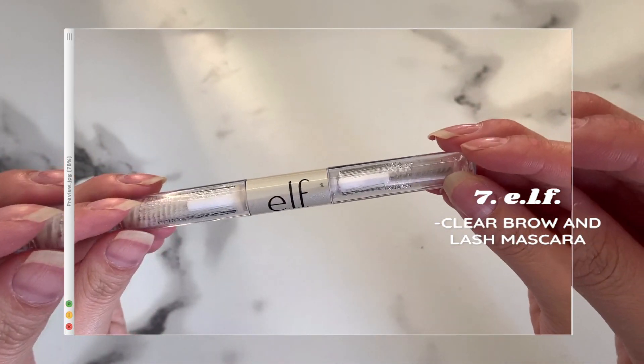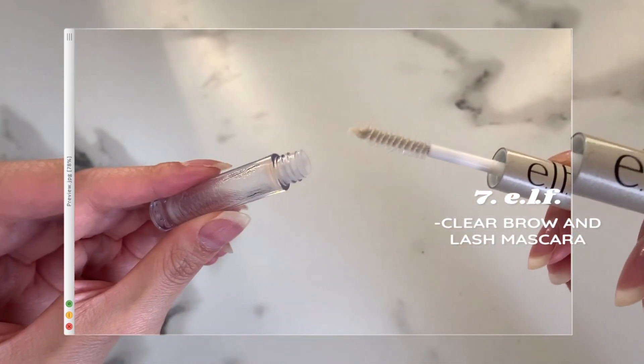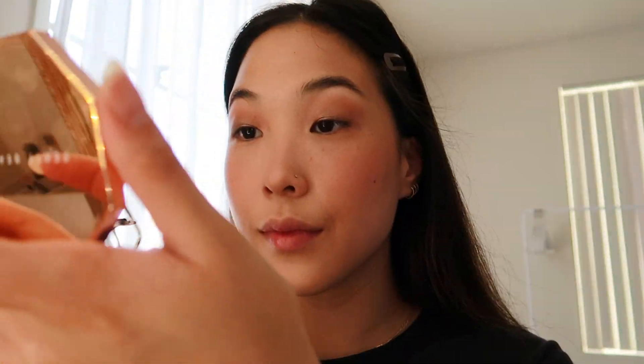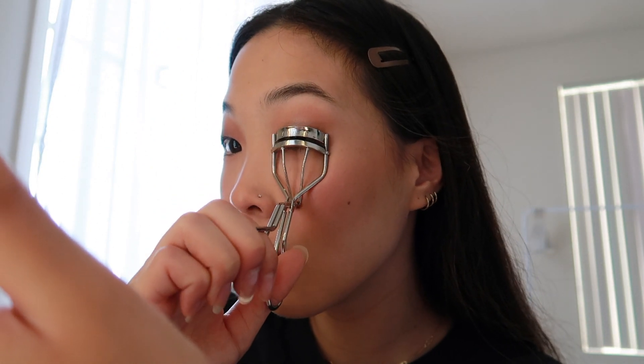Next I'm going in with the ELF clear brow and lash mascara to prime both my brows and my lashes. For the brows, I like to brush them up and away, and once they're brushed out I use the brush to slick out the edge. Before I move on to priming my lashes, I like to curl them first, and then using the lash side of the product I prime my lashes.